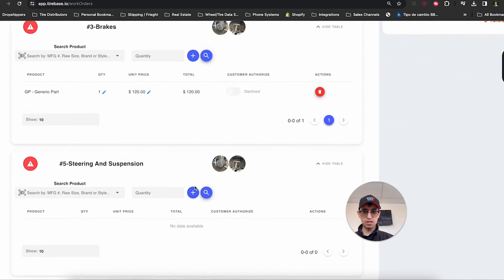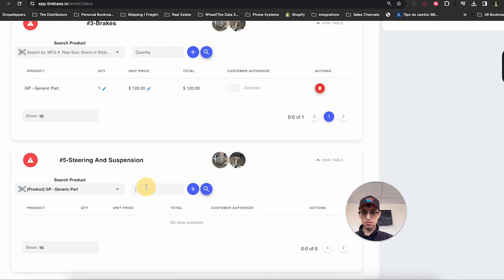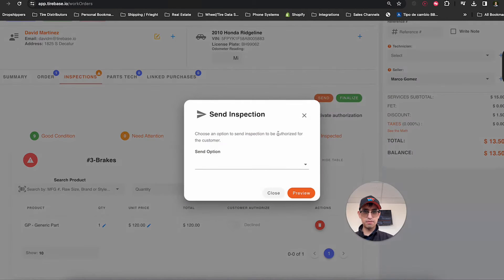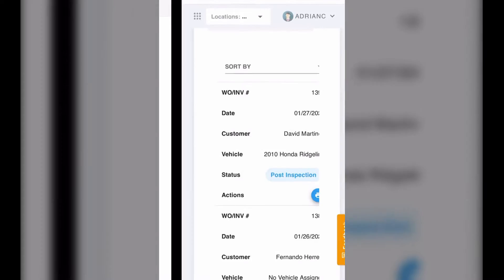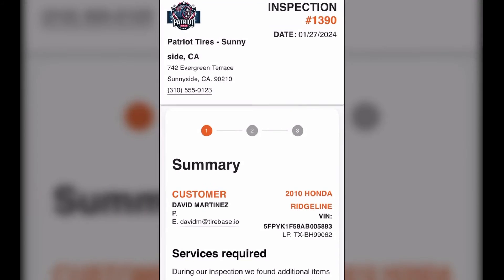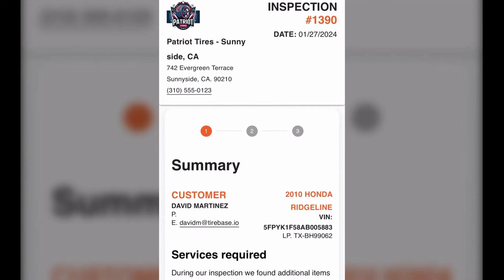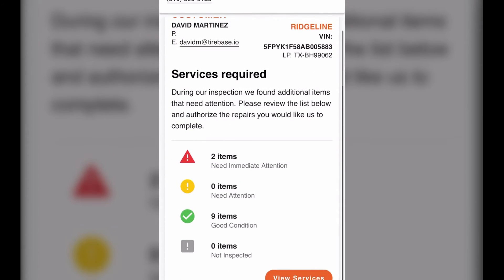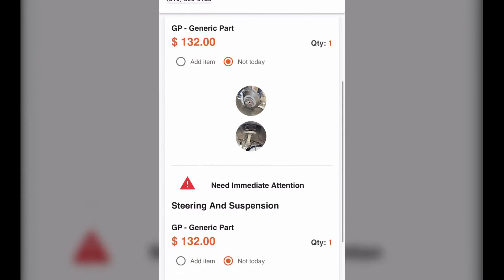Once we add all those parts, we can go ahead and send the quote. I'll show you how it looks from the customer's perspective. I'm going to send via text message or email, and I'm sharing my screen — this is what the customer sees. They click on a link from a text message that says a greeting from the shop, asking them to review. They'll see the shop information and a summary: items are good, zero items need attention, two items need immediate attention.